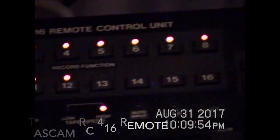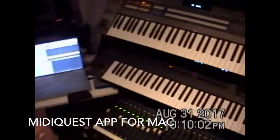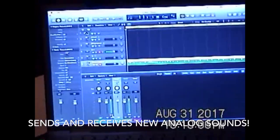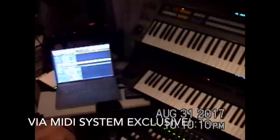I know it's a bit crazy — like, why would you get all this stuff? Because nowadays you can do it all in the box, but there's nothing like that good analog sound.